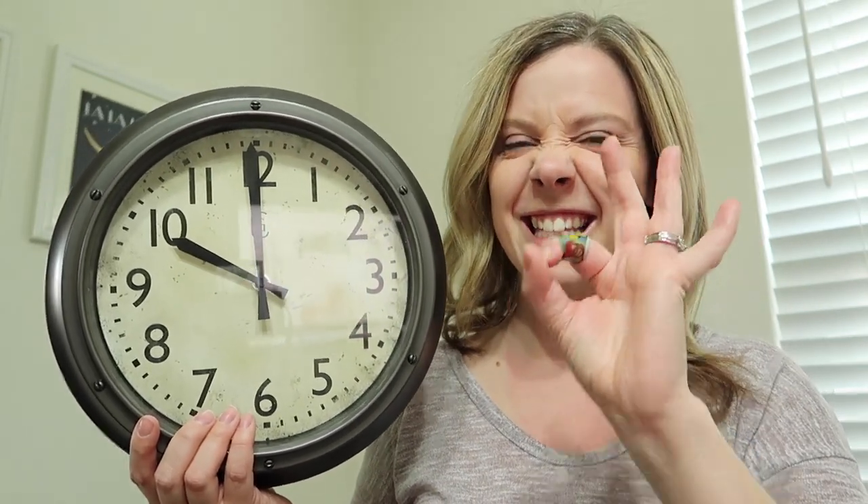Let's put another time up. We're just gonna do a few o'clock practices. Ready? What time is it now? You gotta think: the big hand's up top, it's an o'clock. So what number is the little hand pointed at? 10. It's 10 o'clock.